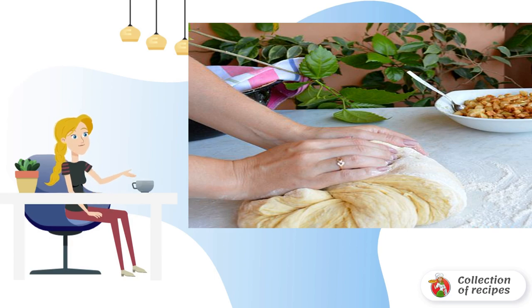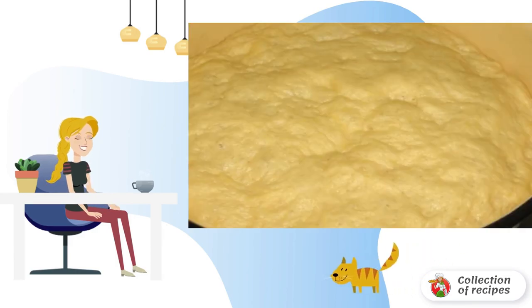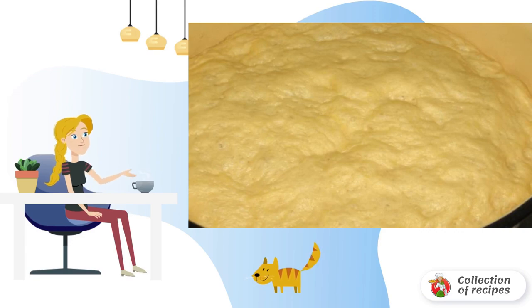The dough should not be too stiff. Send it to a container with high sides, cover it with a napkin, paper towel, or a lid, and leave it to rise. An important condition is that the dough should stand in a warm place, and it is better not to disturb it while it rises.